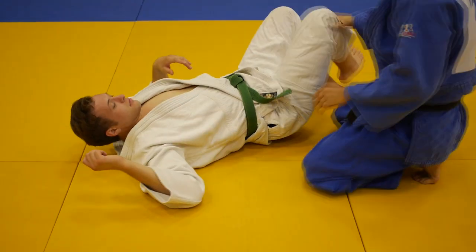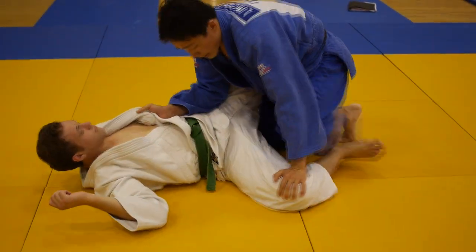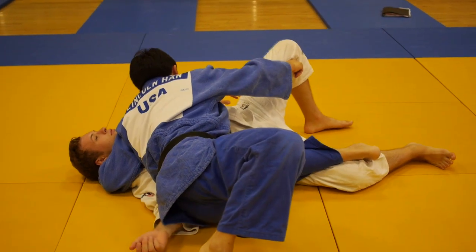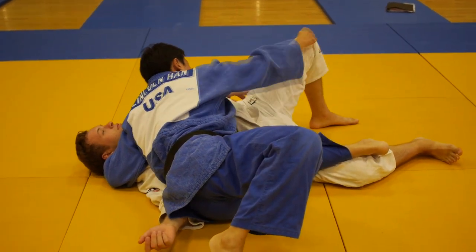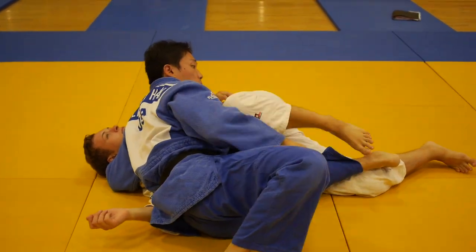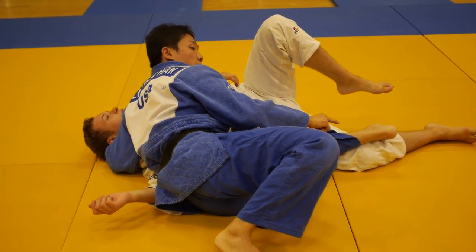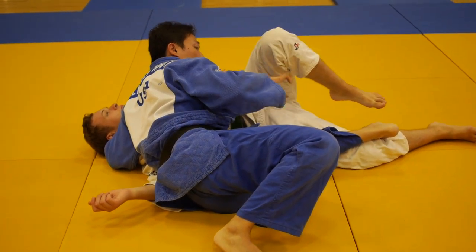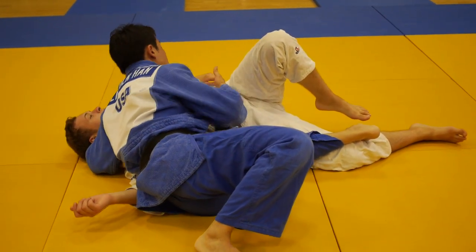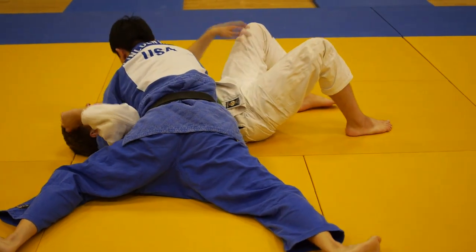Sometimes, especially with bigger guys, you might not be able to grab that leg when you're passing. It's okay — even if you're just passing by blocking the leg. The whole purpose is so that he doesn't come up and try to catch your leg or get up. You always have to keep the foot on his knee so he doesn't move. Until you do the hip switch, this foot stays here. If he tries to come up, you can stop him — and then hip switch.